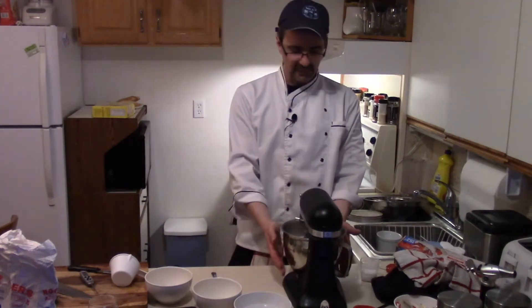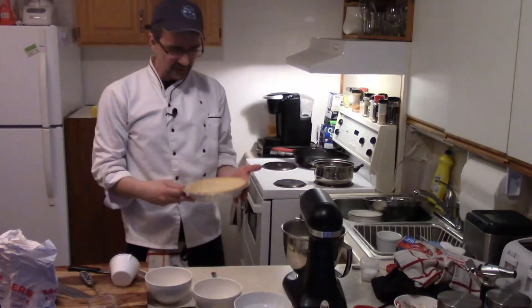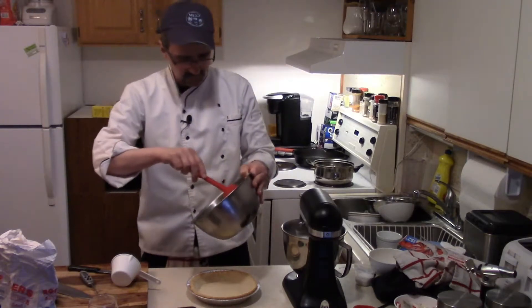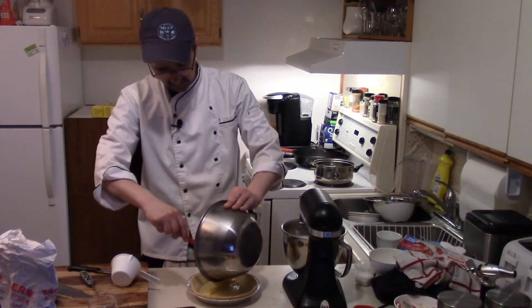What you want to do is whip the eggs until they become room temperature, which takes about 8 to 10 minutes. The pie shell is out. Whip it for quite a bit. Our lemon curd is cooled off, so I'll toss our lemon curd into the pie shell. The pie shell is cold too.